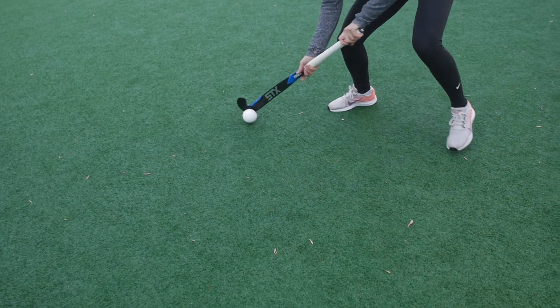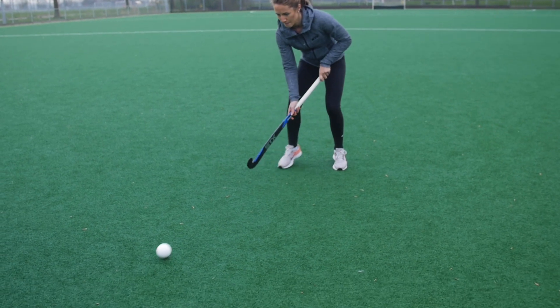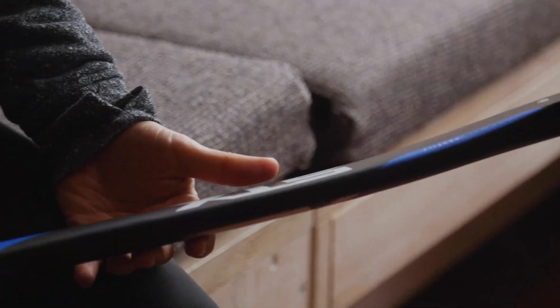The thinner toe at the end also allows me to move it quite quickly and use elimination skills, without a heavy head feel, which is really great. The weight distribution also allows hitting and slapping the ball really quite easily.